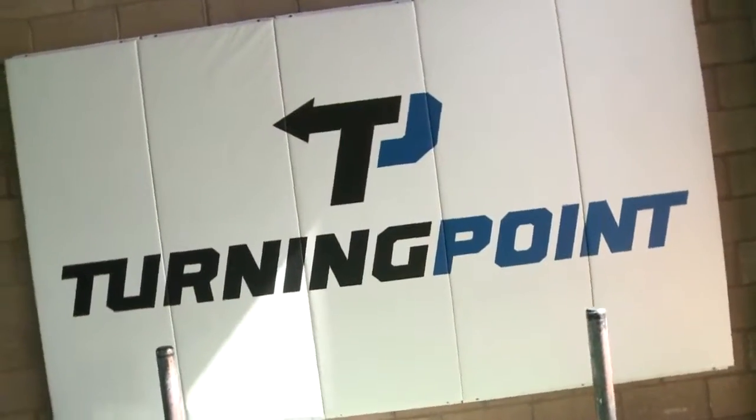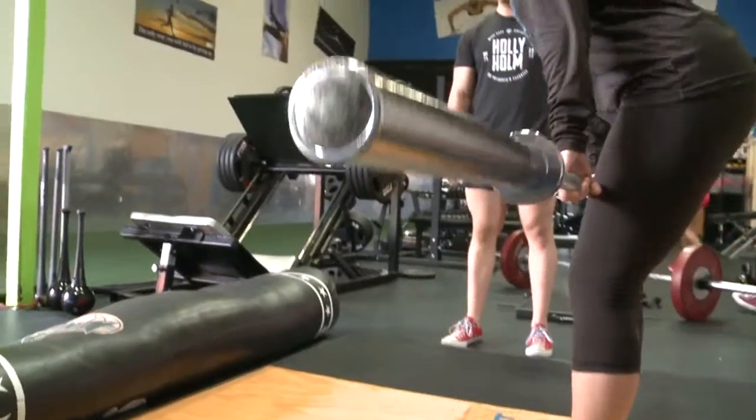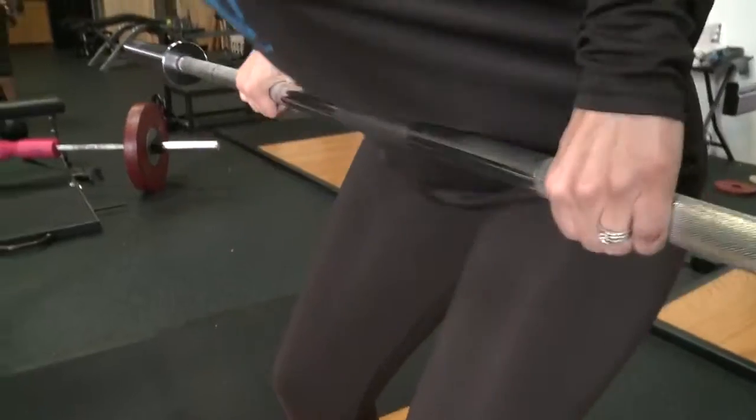I am here at Turning Point gym with my trainer Alex Gard, and today we're doing something pretty simple — you only need one tool. What we're doing today is called a bar complex. All you need is a bar. Depending on how strong you are and how many reps you're doing, you can put weight on the bar, but normally we have clients do it with just the bar by itself.